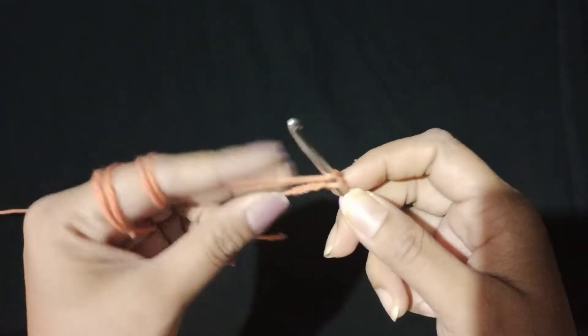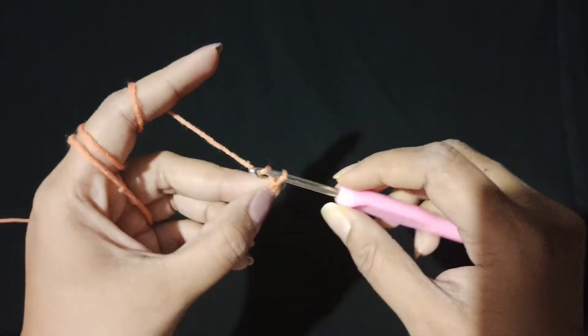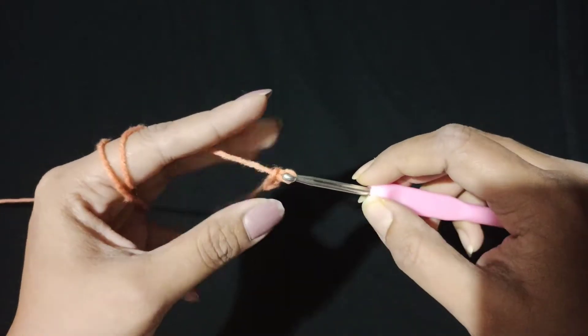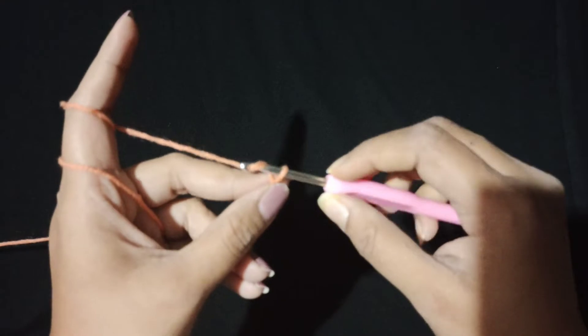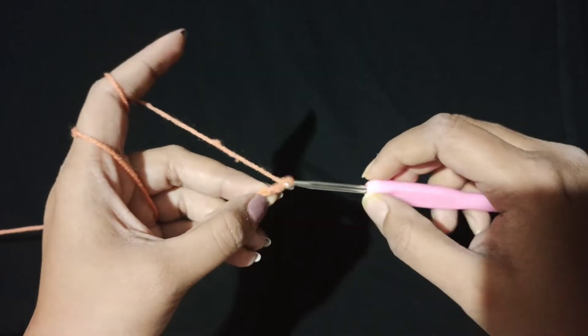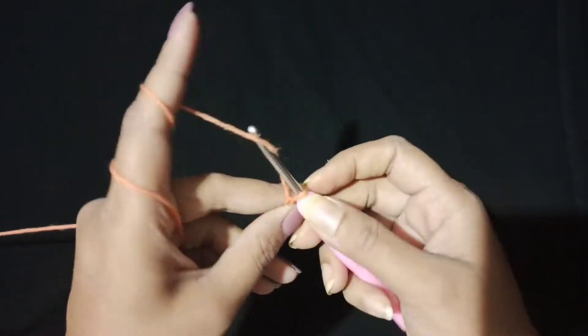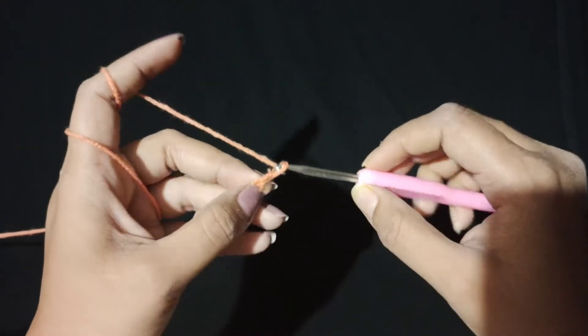Okay, so now let's begin with our Moss Stitch. The foundation chain for the Moss Stitch is made in multiples of two. Depending on your project size — whether bigger or smaller — you can use it in various different projects.